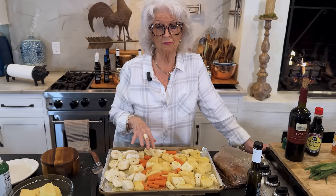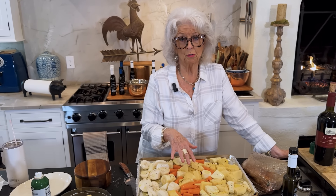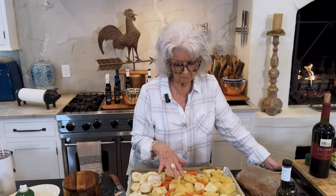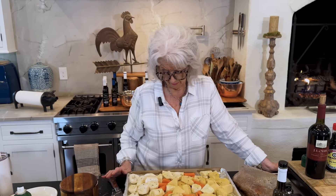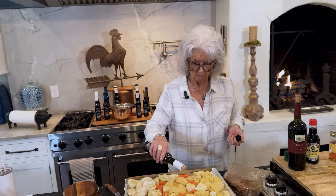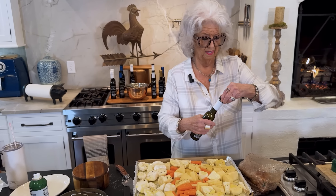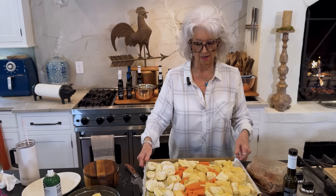My recipe that's online for this tells you to put your tenderloin in at the same time you do the root vegetables, but it really doesn't take more than 25 minutes at the most to cook a pork tenderloin. So I'm going to bake these off and let them get about half done, then I'll put the pork tenderloin on — because I do not want that pork tenderloin to overcook. That's my story morning glory and I'm going to stick to it.